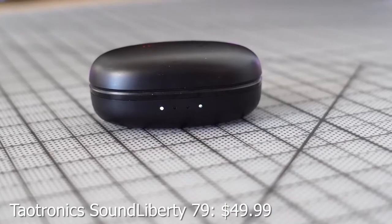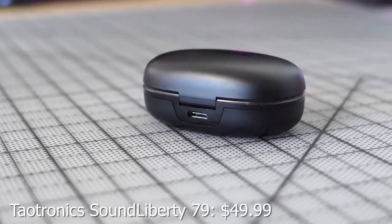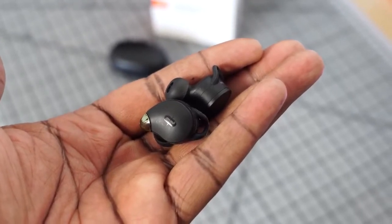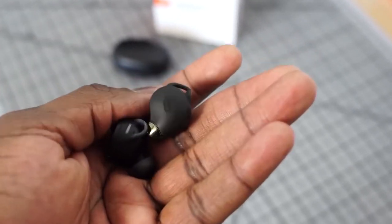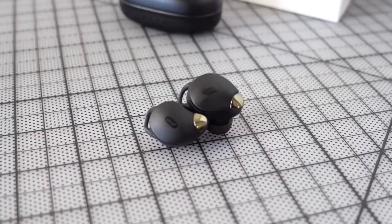Next up are the TaoTronics Sound Liberty 79, retailing for about $50. These are super nice — they've got a relatively small case with a battery indicator on the front and USB Type-C charging. Playback time is 40 hours with the case and eight hours standalone. They're IP67 rated, so gym use and water splashes are no problem. The earbuds have different ear tips and winglets that clip into your ear to keep them secure.